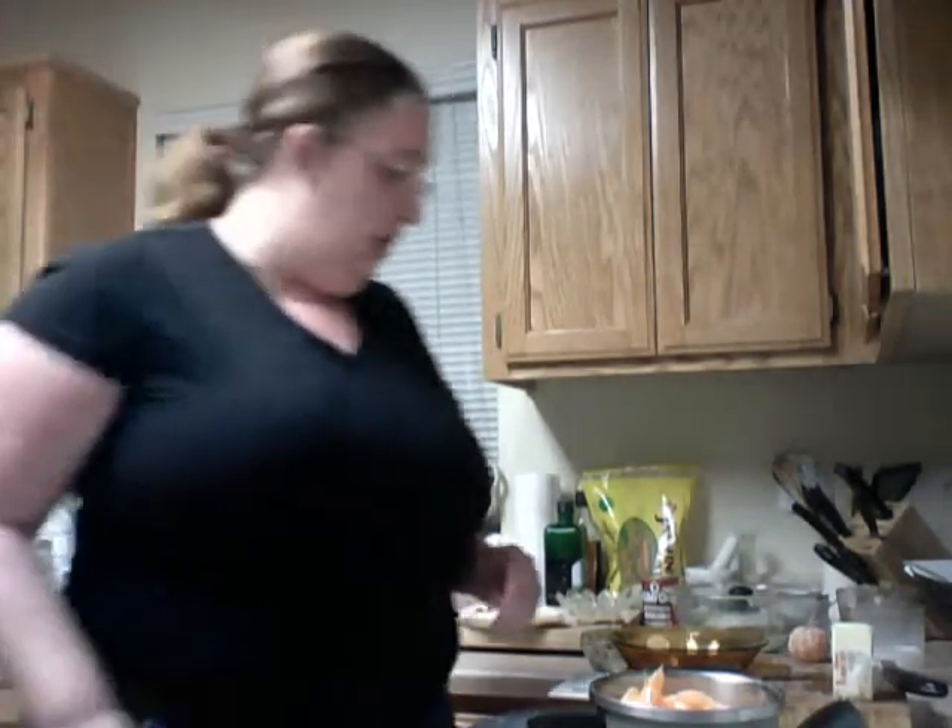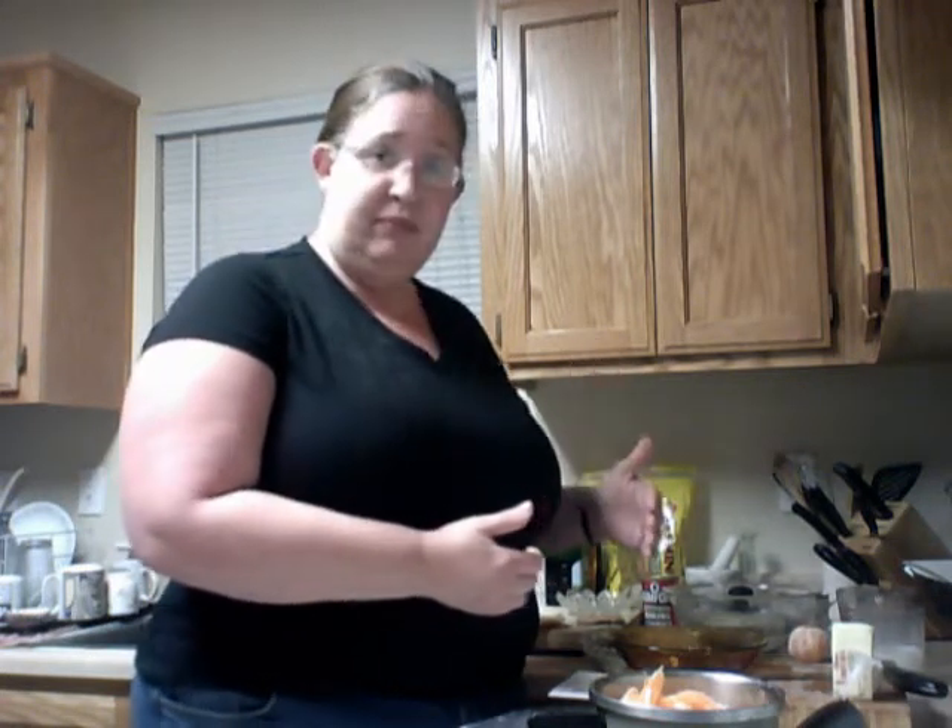You want to put four tablespoons of yogurt into your two cups of flour and half teaspoon of baking soda. Then you want to add about six ounces of milk, because you have to compensate for the fact that you're adding the yogurt. The yogurt isn't going to be really liquidy — it's going to be really thick, like putting room temperature butter into the flour.